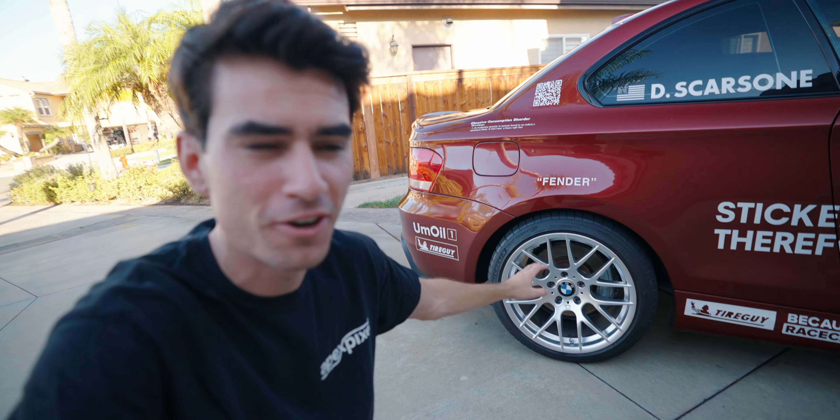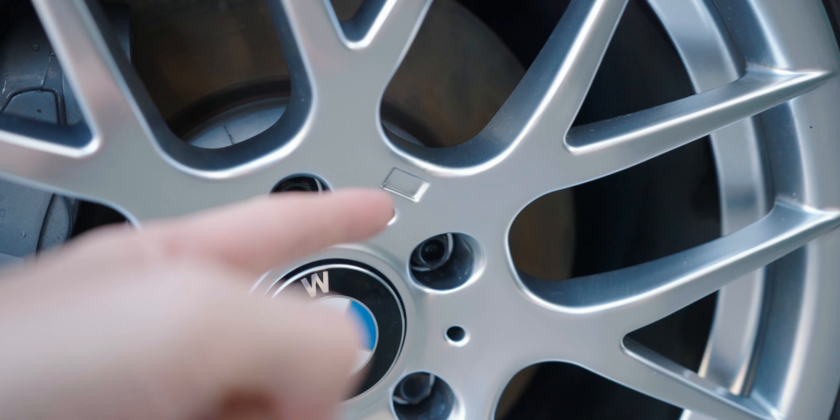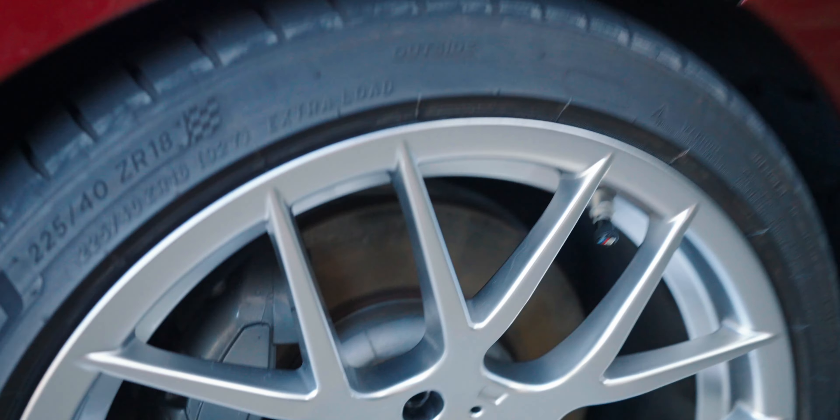I put them on the car recently and they're missing one thing. And that one thing, as you can probably imagine, is the little M badge that goes on there. So for $14, I picked up a set of four M badges from Amazon. We're going to slap them on the car and complete the look of these 1M style wheels on my 1 Series.